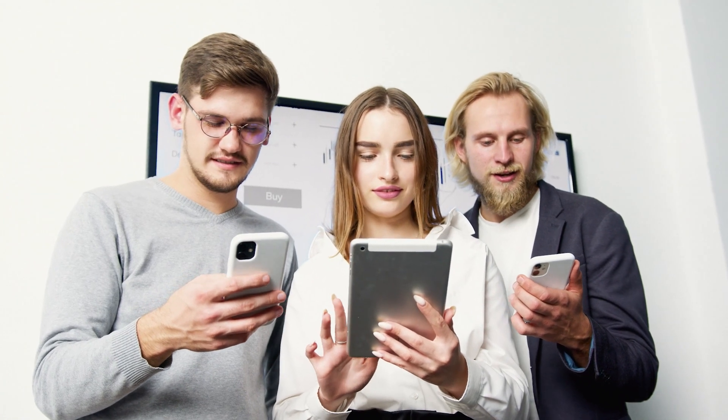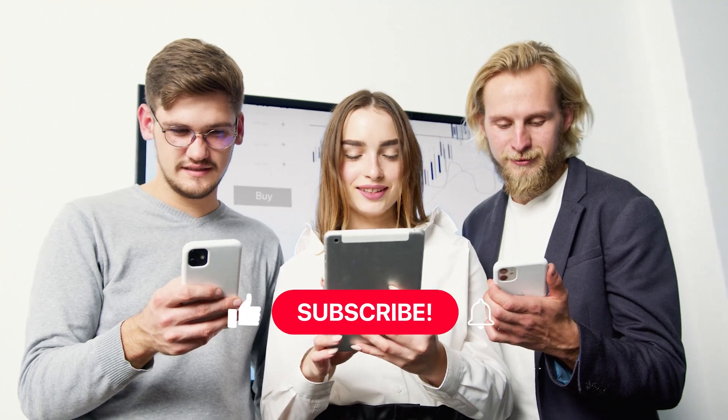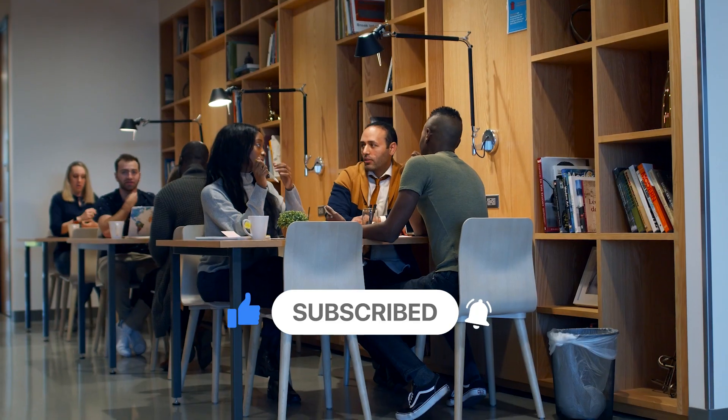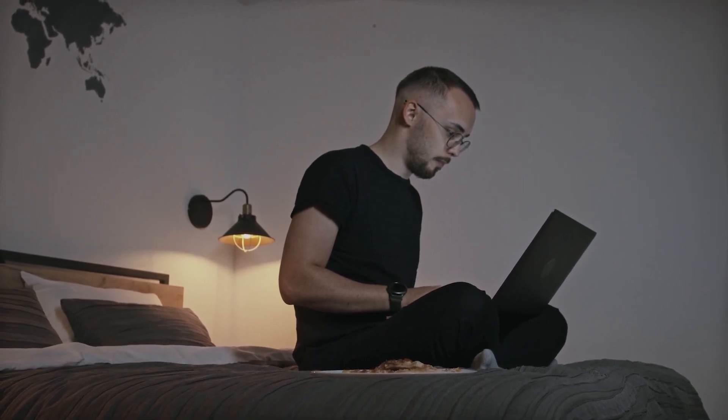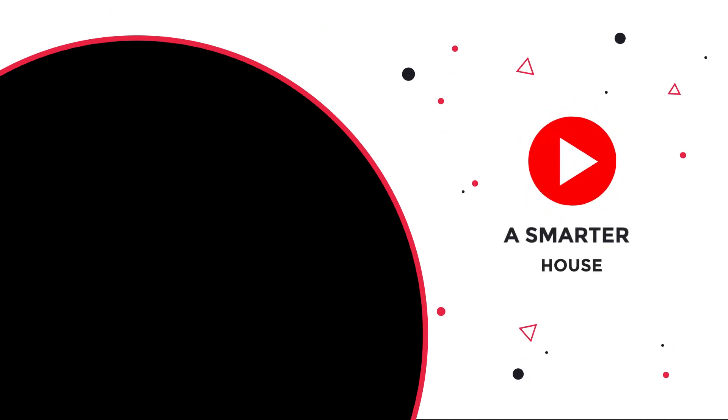So that's it for today, guys. Hope you enjoyed watching the video. Subscribe to the channel for more smart and useful content. I'll be back with more crazy smart home solutions soon. Till then, keep exploring. I'll see you next time.